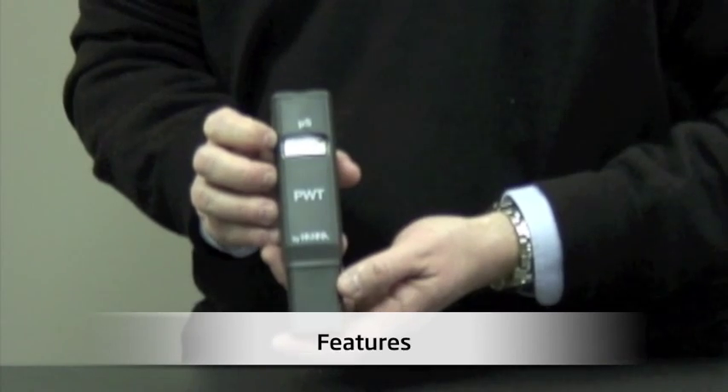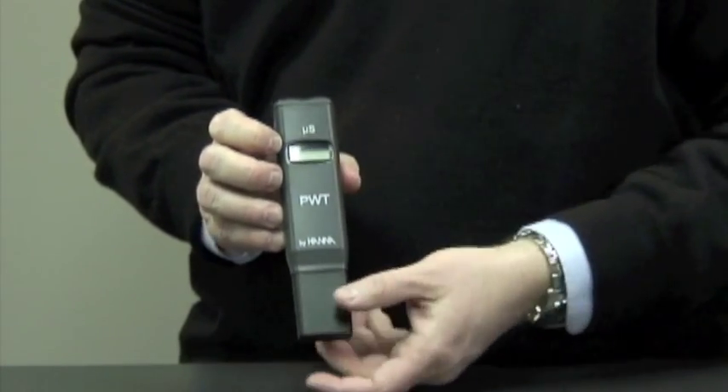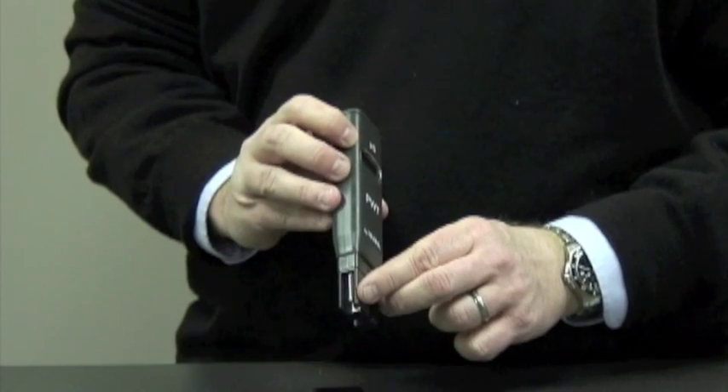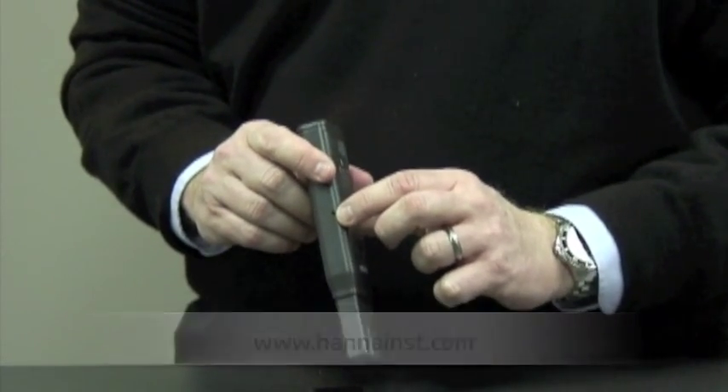I'd like to demonstrate the features of this unit. We have the on-off switch, an LCD display. Taking off the cap, we have a conductivity sensor and an exposed temperature probe for faster response time. We also have the calibration trimmer here on the side.